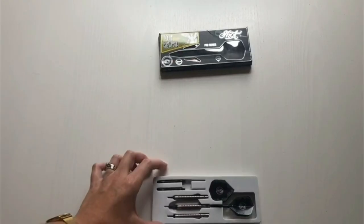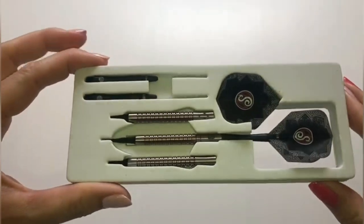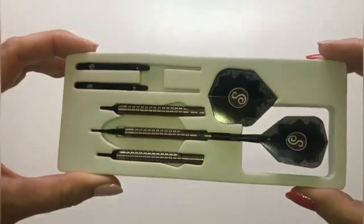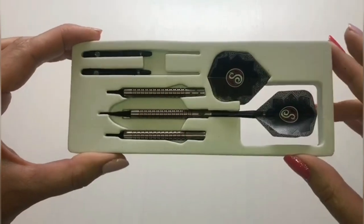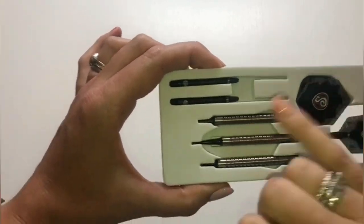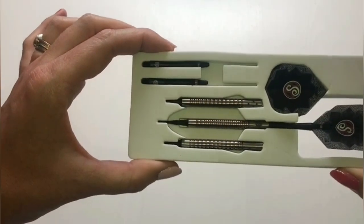Now let's look at the contents. On first inspection you'll see the foam surround, which is super secure for posting these out to customers — fantastic to see it's not just a cardboard insert. The dart is fully assembled in the window display area. You also have your barrels with lip point premium tips already connected, two shafts, and the flights securely in place. Let's take a closer look at the barrels now.